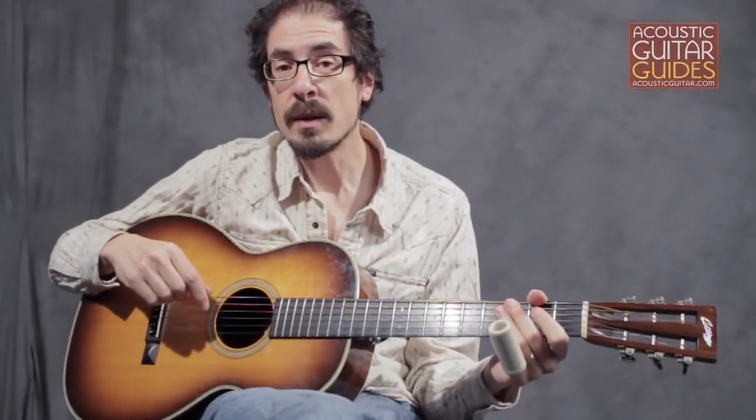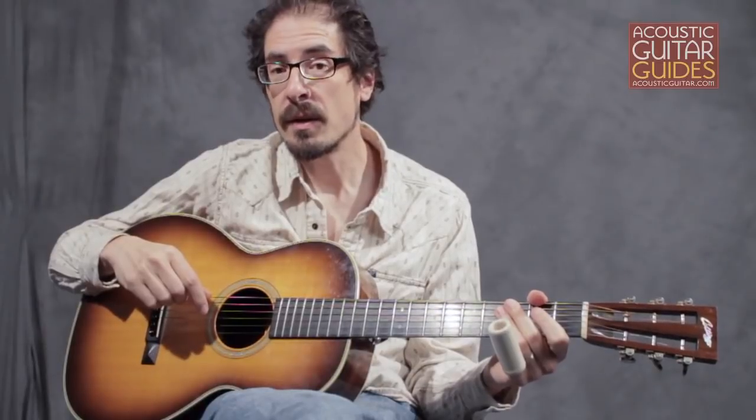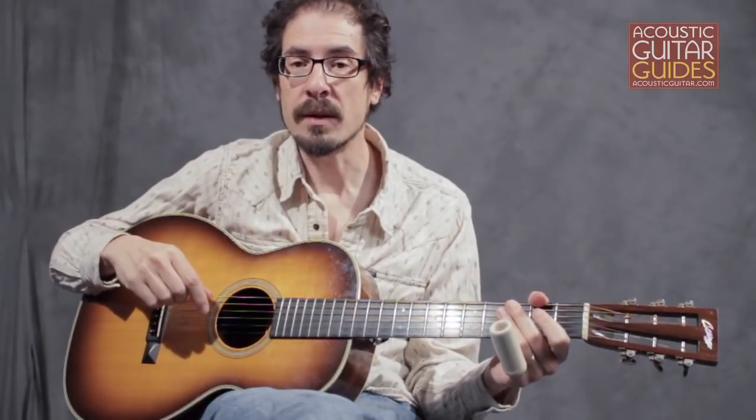While you don't need to buy a fancy new guitar, you will need to get a slide, and there are a lot to choose from. You'll need to try out a few different diameters, lengths, and materials to see what suits you best.